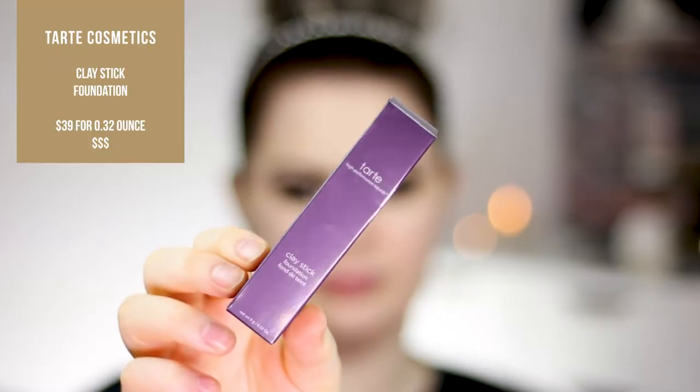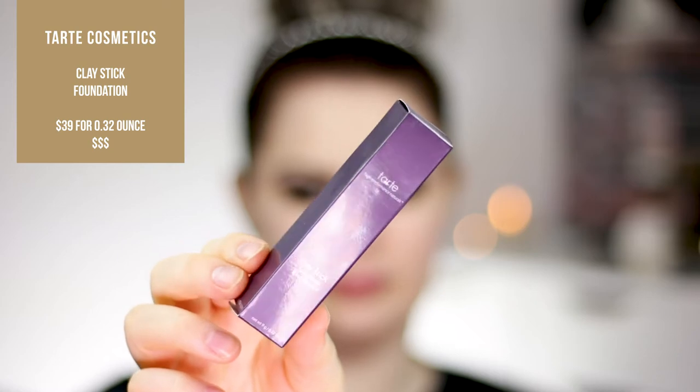I already primed and I will put the primers in the description down below — you guys know the drill. I just primed with my own primers so it doesn't affect the foundation. It comes in this cardboard box and this is the packaging.